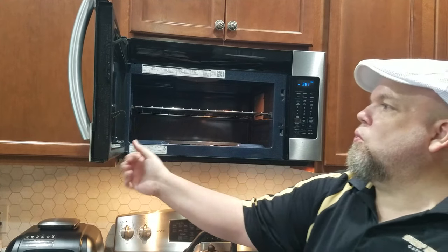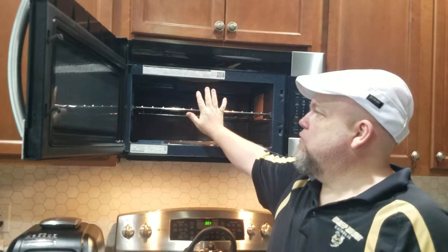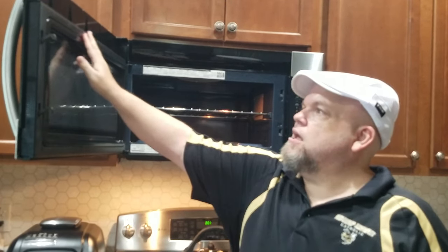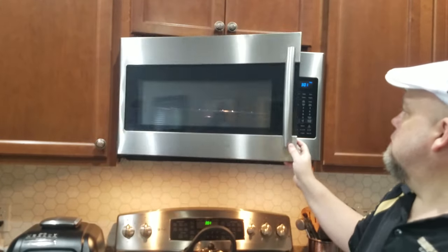Number one, make sure that your door is secure and there's nothing blocking in here. You don't want any food to block it, because if you don't close it good enough it's not going to heat. Make sure that the door is completely fast and correct and there's nothing interfering.